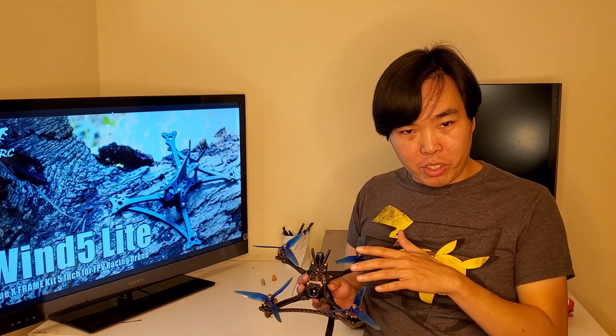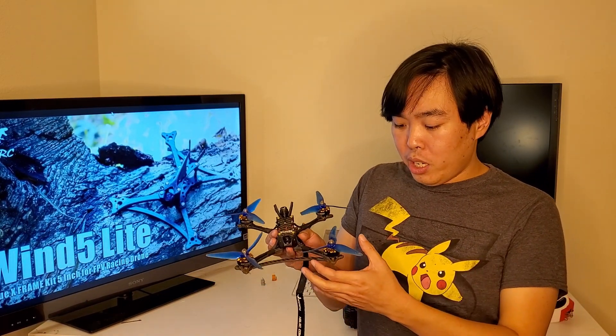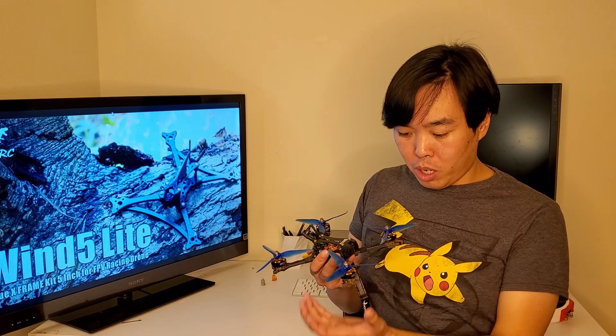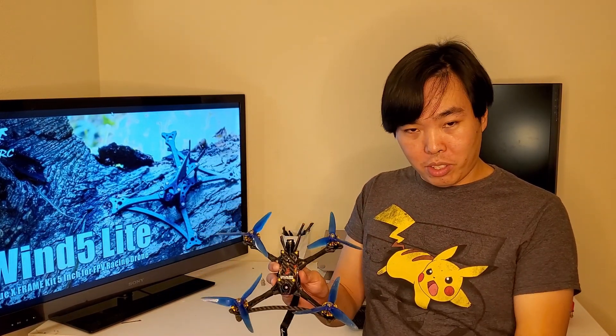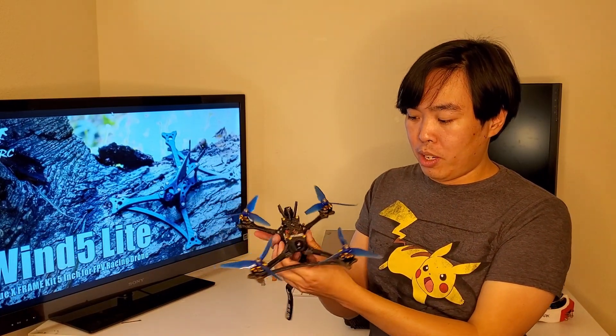Quadcopters are really interesting because their thrust is only in a single direction — the force coming from the propellers is just downward. In order to fly forward you're going to have to tilt it forward, and that's how you balance the thrust between moving backwards and down. So anytime you're changing the angle of your quad, what you're basically doing is changing the proportion of thrust going vertically down and the proportion going horizontally back. You can use very simple math to figure out how much of that thrust vector is going straight down and how much is going straight back.